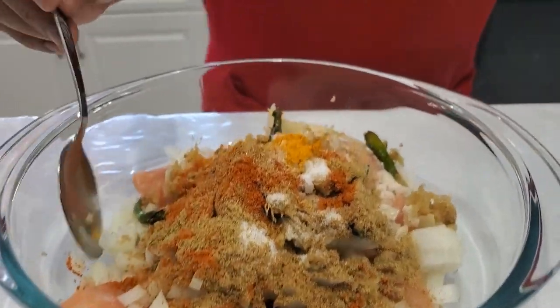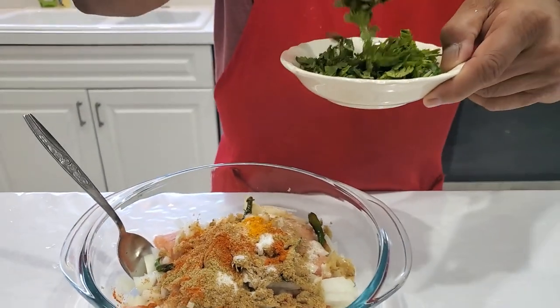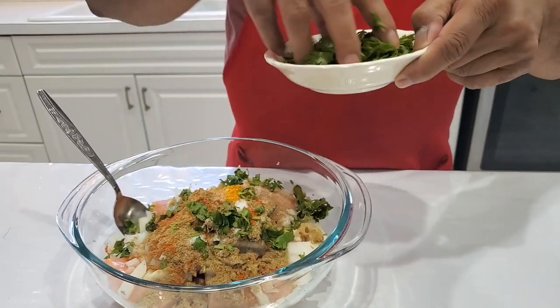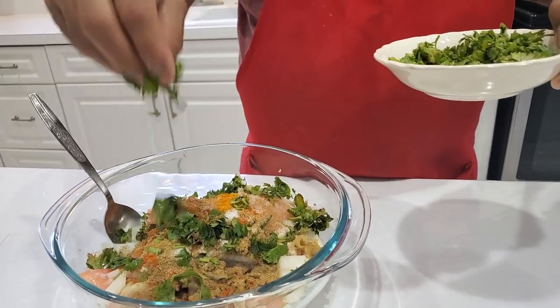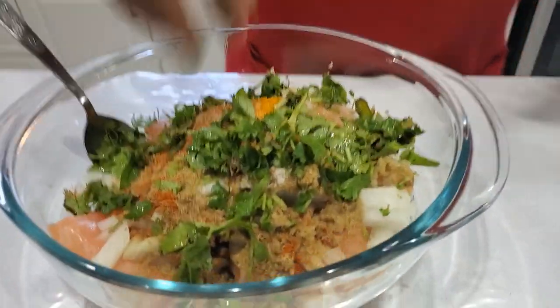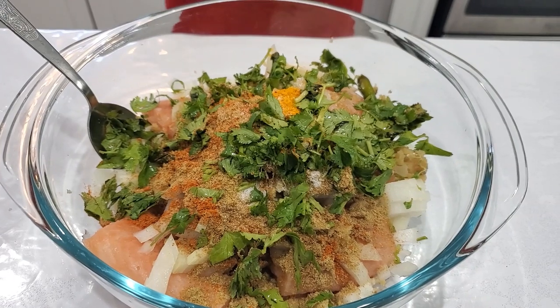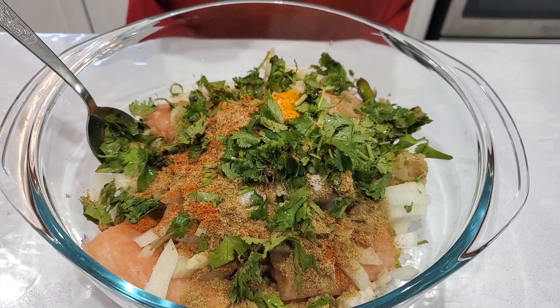I'm going to mix everything together, and then the next thing I'm going to add is a little bit of cilantro. After I mix it, I'll add a little bit of oil.